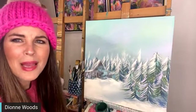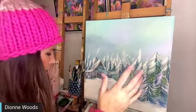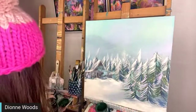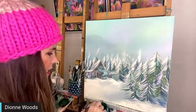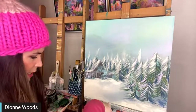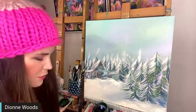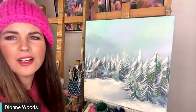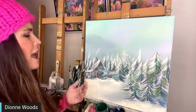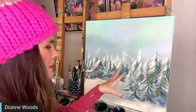Miss Betty, who's on here all the time watching and supporting, is always asking for a winter scene, and I thought let's do it. She has decided to gift it to somebody else, and I think that's so fun. I'm happy to be able to participate in that too, spreading the love all over the place.